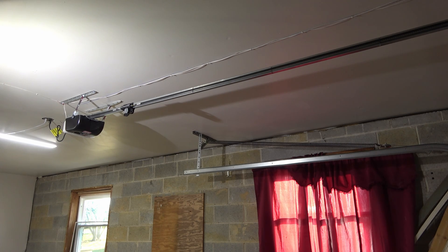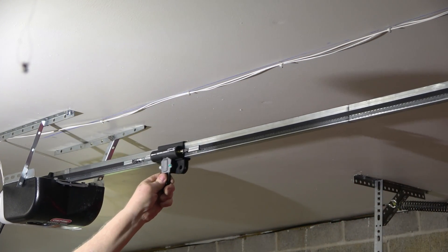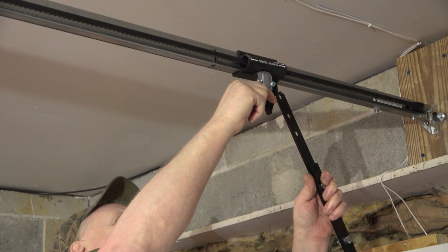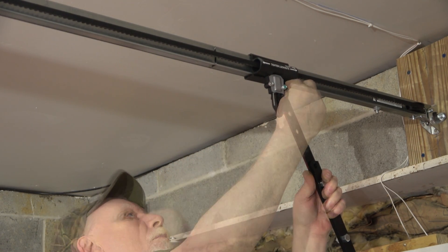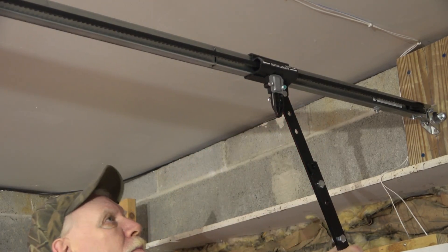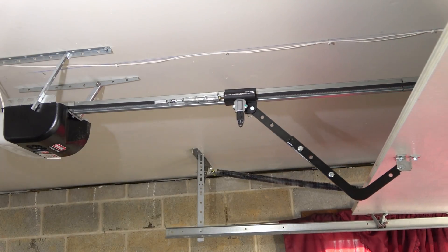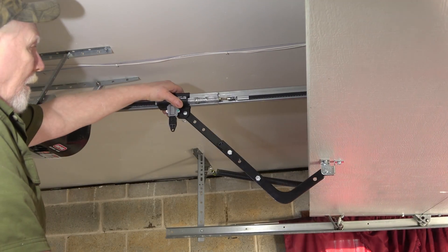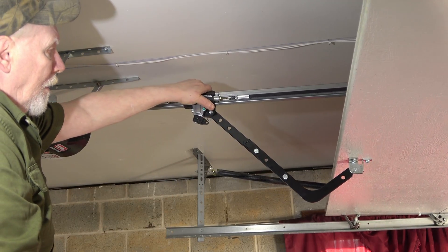Now we'll go through the program procedure. But first, release this. Attach it to the door system. Then bring the door and the trolley back up, and attach to your turnbuckle.